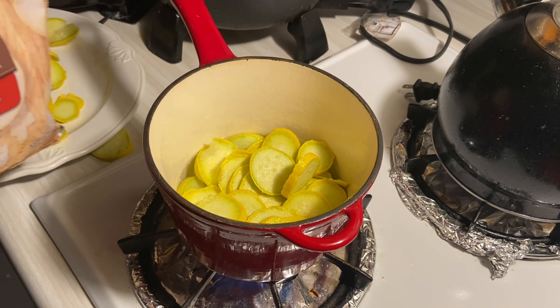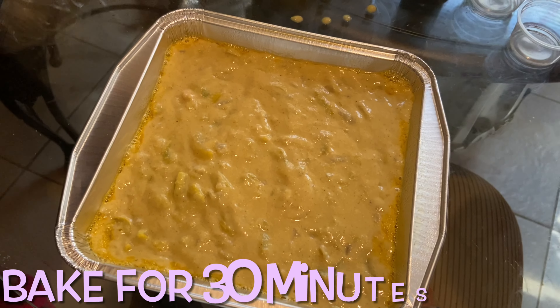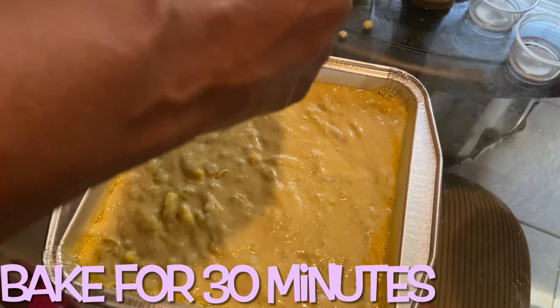Then we're going to add the cream of chicken. I have a half teaspoon of salt, a teaspoon of sage, and just a dash of black pepper — maybe a big dash. You're just going to add everything and mix it in real good. Combine it all together and mix it up real good.